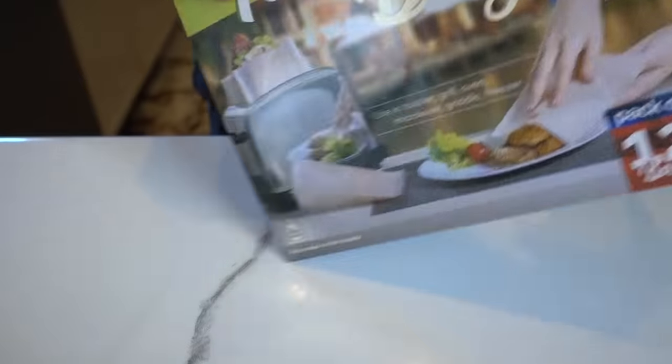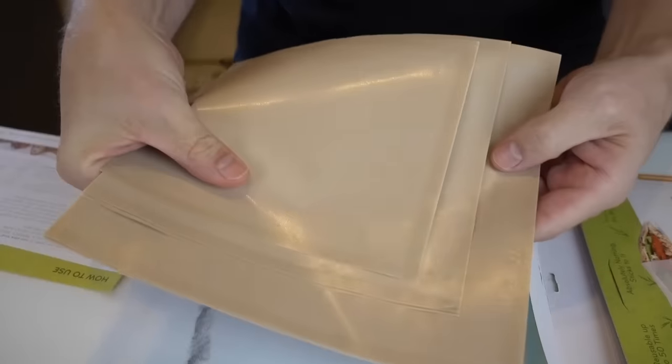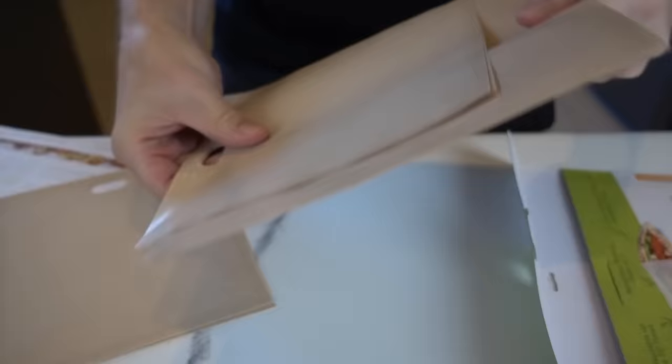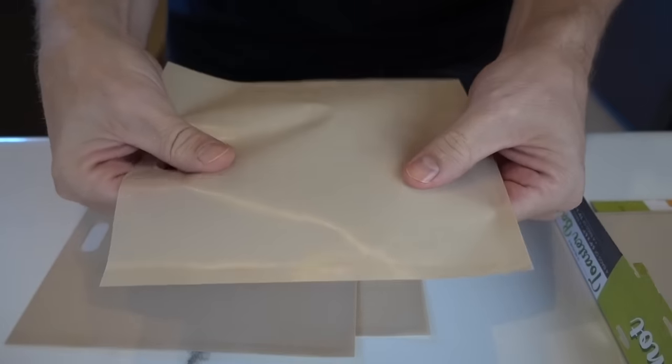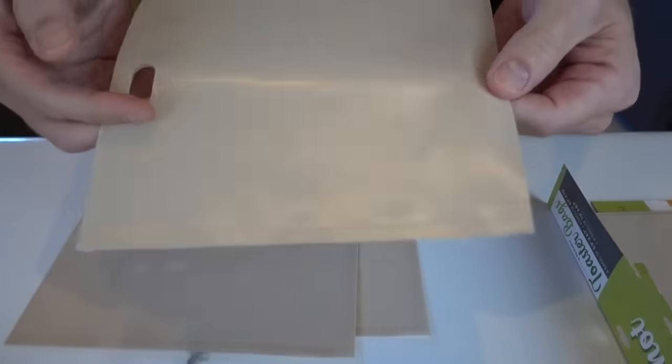The most common use I've seen is grilled cheese sandwiches, so I'm going to try two of them — one with butter and one without — to see how they come out and how they clean up. Let me open this up. It says it can be used up to 500 degrees, which covers a lot of uses for the grill or oven. They come in small, medium, and large; medium are sandwich size. I was thinking it would be more like wax paper, but it's not quite that — it's very slick feeling.